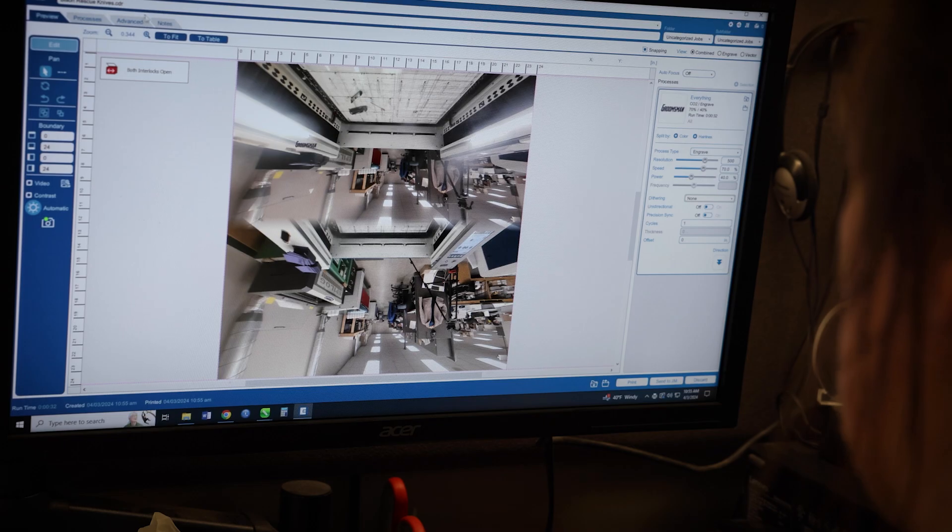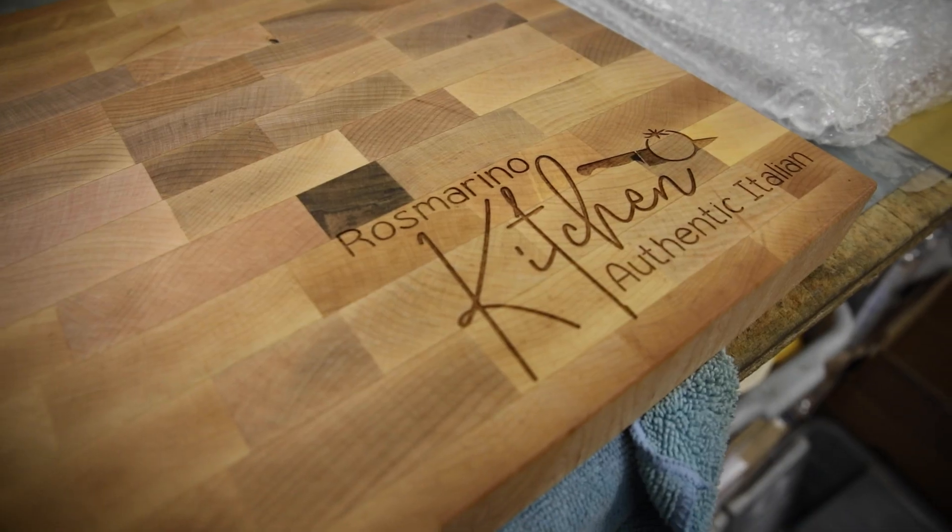Hey everyone, it's me, Sarah T. Are you ready to dive into the world of laser engraving but not sure where to start? Today we're going to be breaking down everything you need to know about choosing the right laser machine for your personalization business. From the different types of lasers to the software that makes your design come to life, we've got you covered. Let's get started.